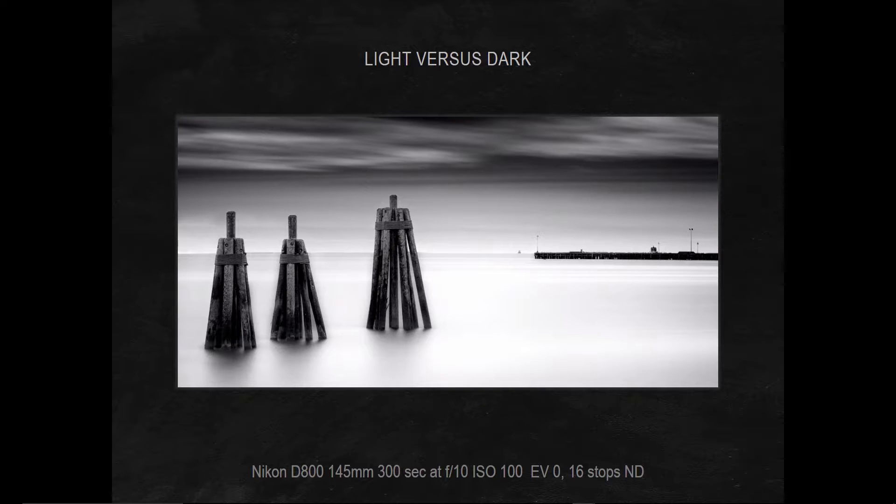So how do we get into the mindset of neutral density filters and long exposure photography? Well, you can say it's all about contrast — yes, it's about light versus dark. But more than light versus dark, it's about the contrast between what is sharp and detailed versus what is blurred and smooth.